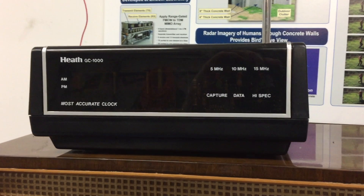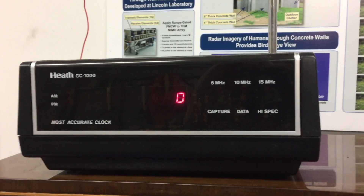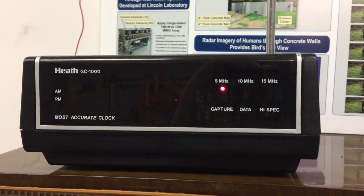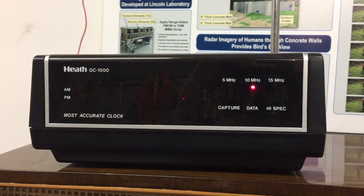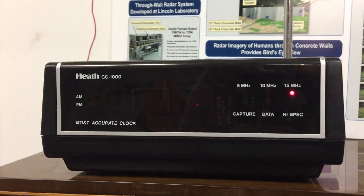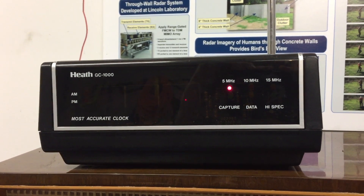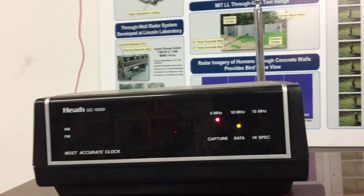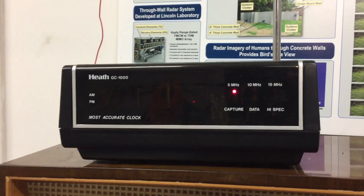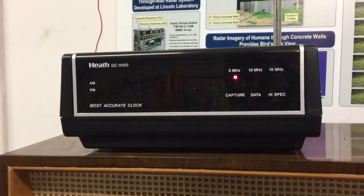We're about to show you this most accurate clock boot-up sequence. I'll turn on the power. I had it on earlier, so maybe it'll be faster to lock this time. It's got data on 10 MHz — I have it hooked to a 40-meter dipole. So what it's doing is checking the three frequency ranges, and this process takes minutes to go through.